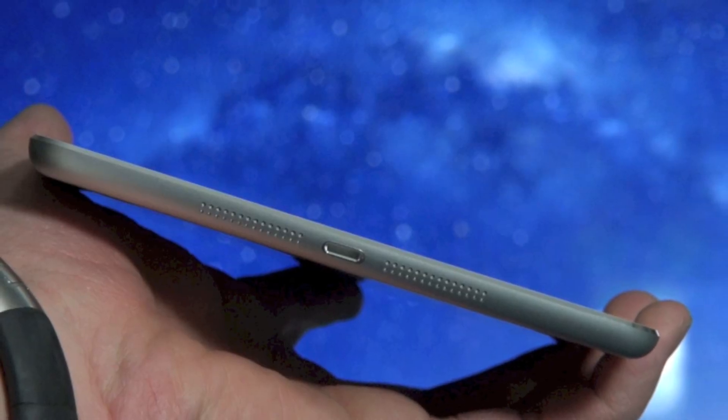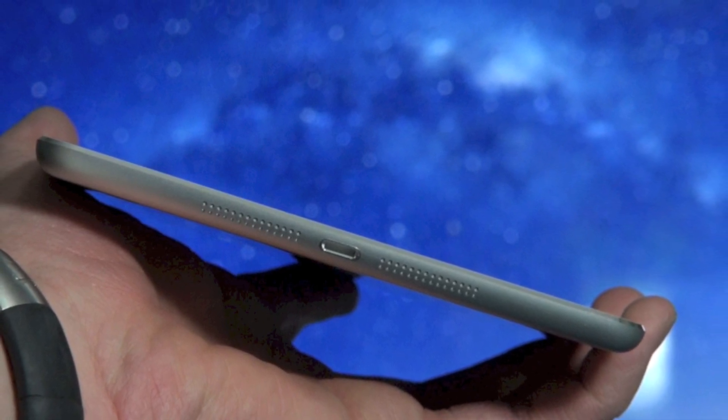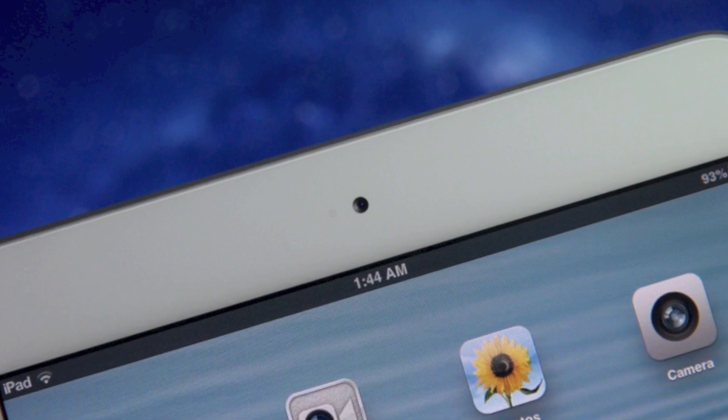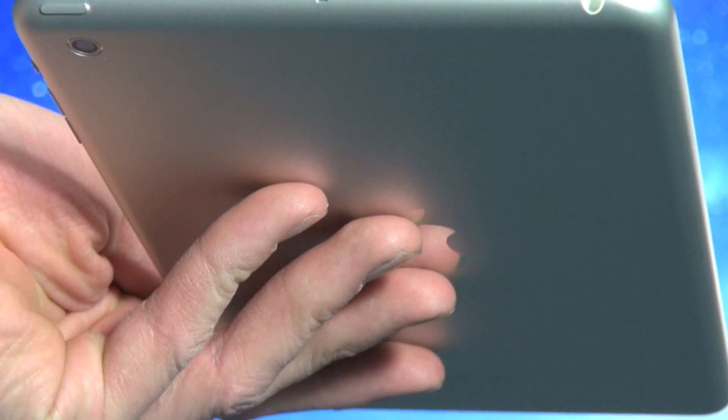I like the slim bezel and on the bottom there are stereo speakers with the iPad mini and also the lightning connector. On the back you'll find the camera and you also have new metal volume up and down buttons and a silent mute switch, or the rotation lock if you wanted that too.